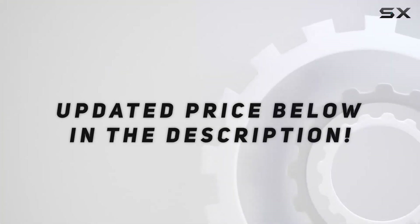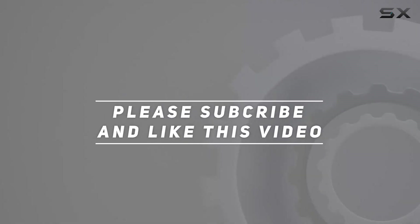Check out the video description for updated pricing. Thank you for watching!